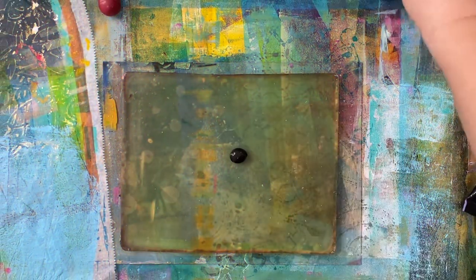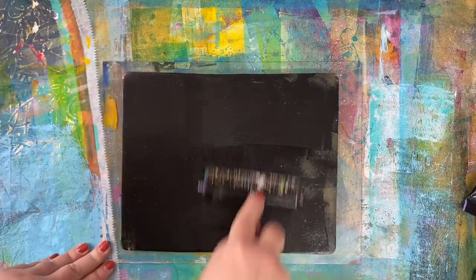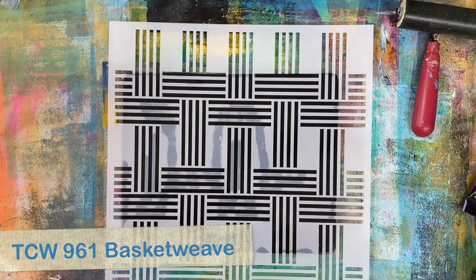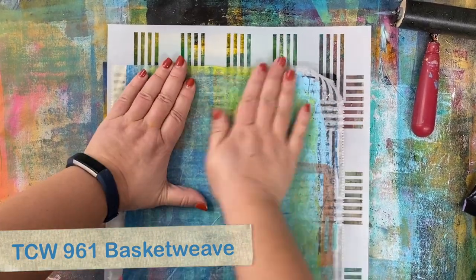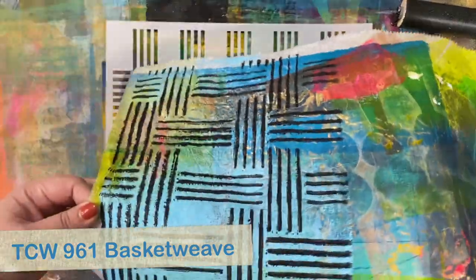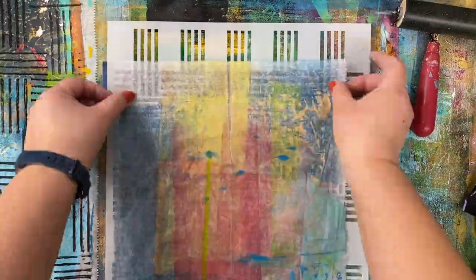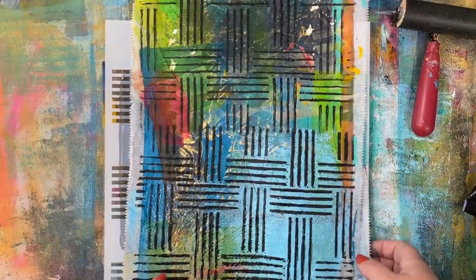I'm using a gelatin plate and putting out some black acrylic paint, then using my brayer to roll that paint out. If you'd like to learn more about gelatin printing, I have several online classes at balzerdesigns.com. I've placed my stencil down and I'm using scrap paper to remove the paint through the stencil — I actually want what's under the stencil. I'll continue using different scrap paper to remove all that paint, and later all this pretty scrap paper becomes collage paper for my art journal or other projects, so it certainly doesn't go to waste.